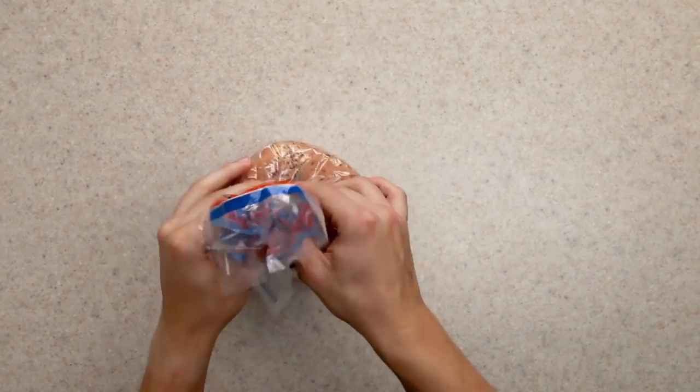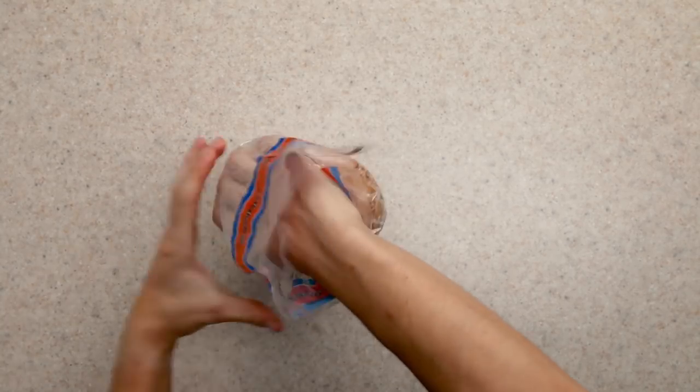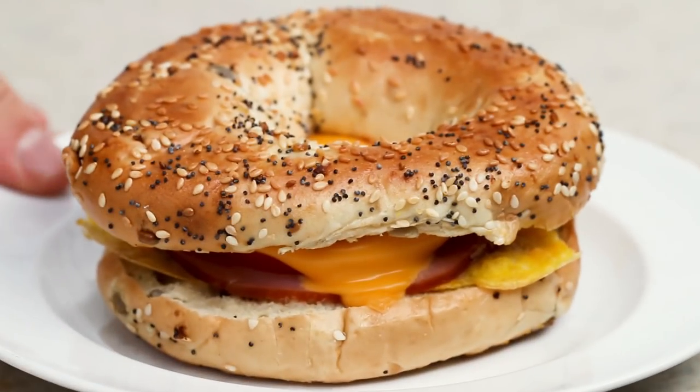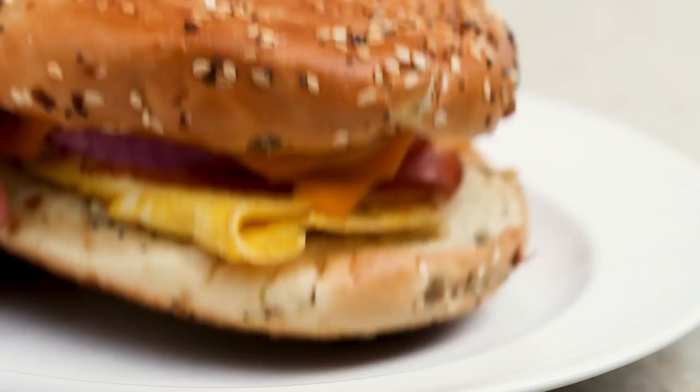I buy most of my bagels from the grocery store, so for this first comparison I've decided to use the brand that I usually get. It's pre-sliced and consistently good, which is really all you can ask for from a prepackaged bagel.